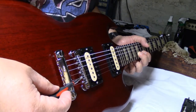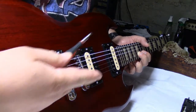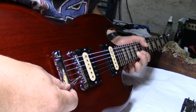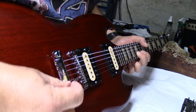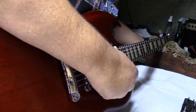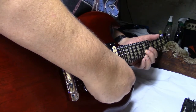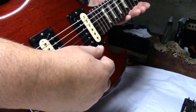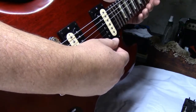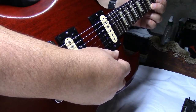Sharp means the string is too long, so we have to move the saddle that way. Moving the saddle always makes you retune — and we're right on. And that's right on.